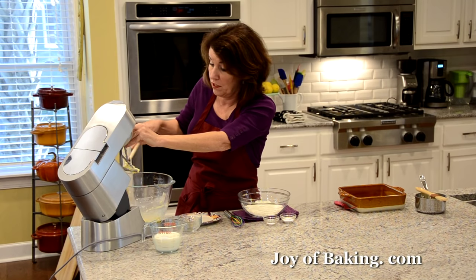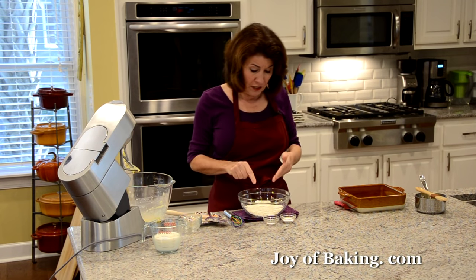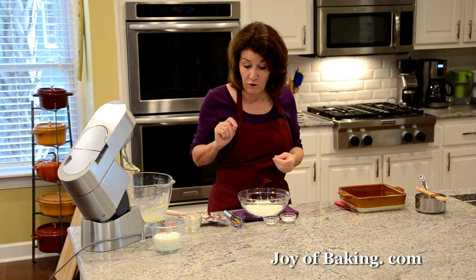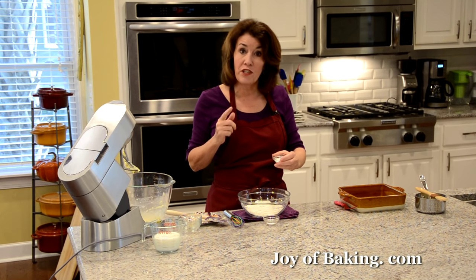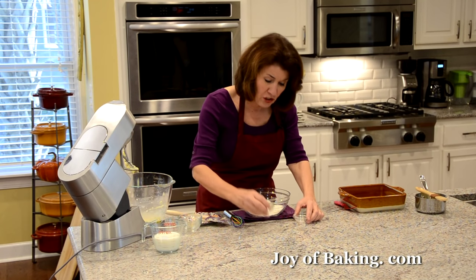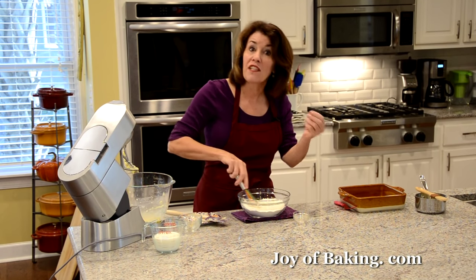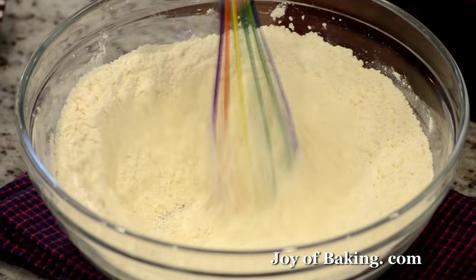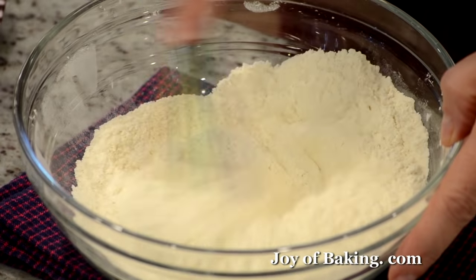For the dry ingredients, in a bowl combine one and a half cups — 195 grams — of all-purpose flour (also known as plain flour), two teaspoons — 8 grams — of baking powder, and a quarter teaspoon of salt. If you used salted butter, leave out the salt. Whisk or sift everything together to make sure it's well mixed.